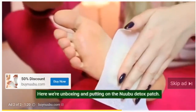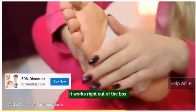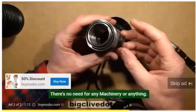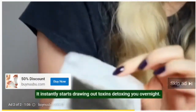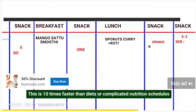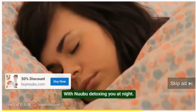Here we're unboxing and putting on the Nubu detox patch. It works right out of the box without any complicated recipe or nutrient schedule — there's no need for any machinery. This is an all-natural solution that instantly starts drawing out toxins, detoxing you overnight. This is 10 times faster than diets or complicated nutrition schedules, and with Nubu detoxing you at night, you can easily resume your normal day-to-day life without it interrupting your schedule.